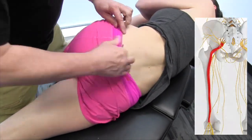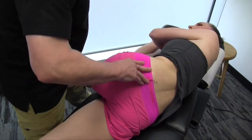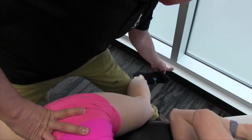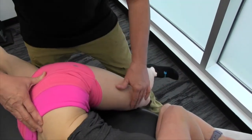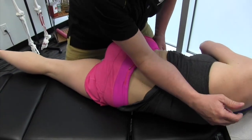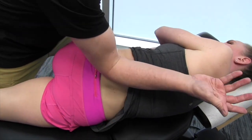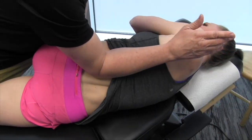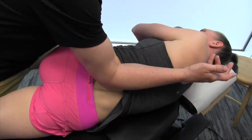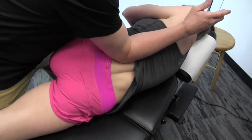First thing we're going to do is free up this area. I'm going to bring Nicky's leg over here — make sure the hip is going into flexion, knee into extension, and bring the foot a little bit into dorsiflexion as we go across. I'm going to get in there and go from supination to pronation. We're freeing up the area in terms of the fascia and connective tissue.